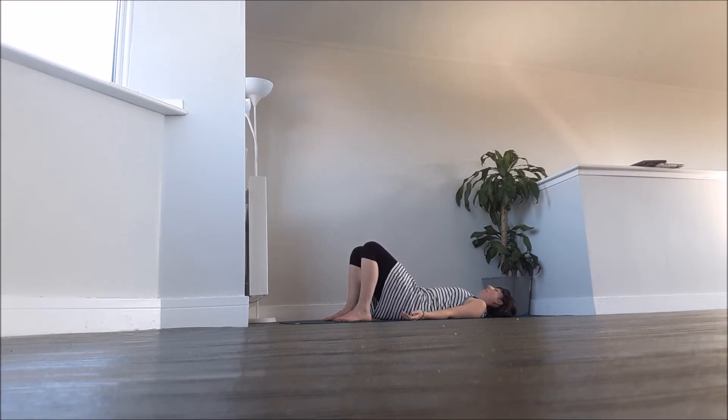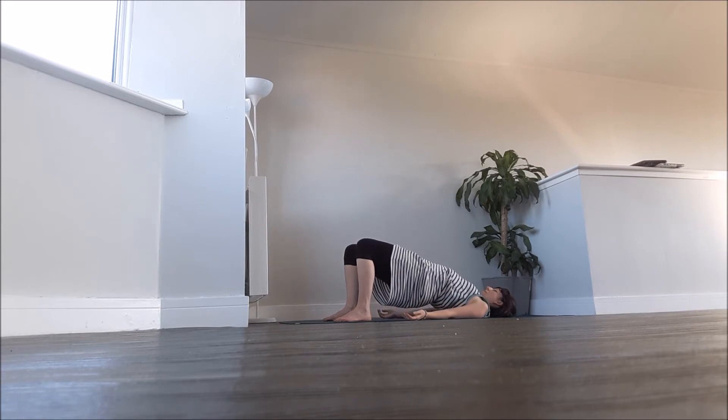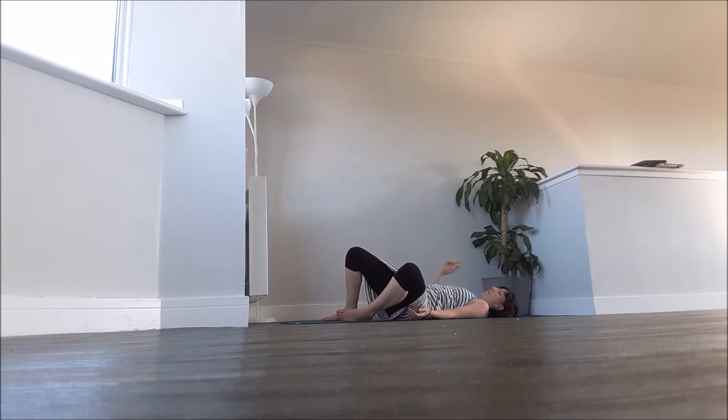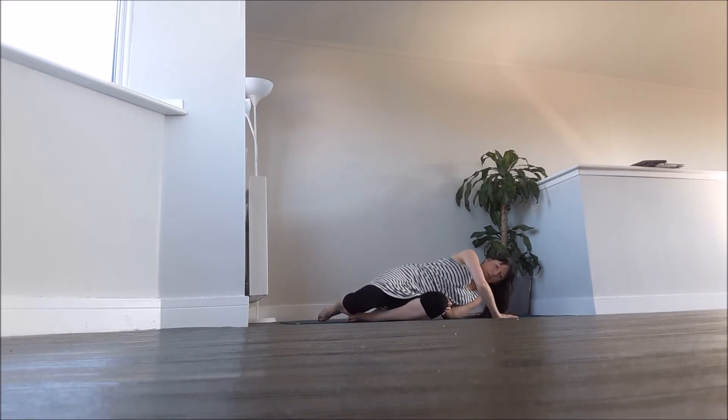Then move into the flowing bridge. As you inhale, press into the feet, slowly lift the bottom, the lower back, the middle back, up towards the shoulder blades, and as you exhale, gradually lower back down. You can flow in and out, or you could hold the bridge position. That can be useful if you've got anxiety or agitation in the body, or if you're feeling there's depression present either in body or mind — it can really help to boost your energy and your mood.